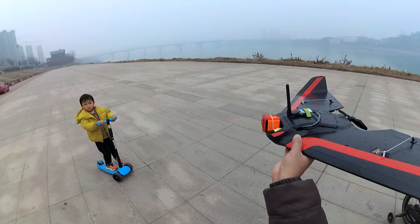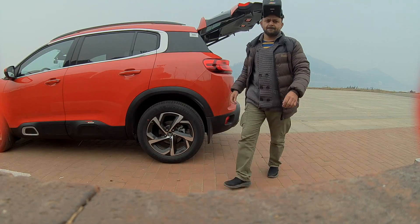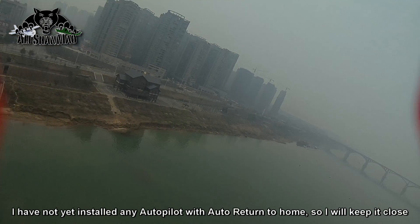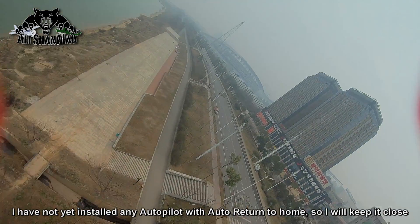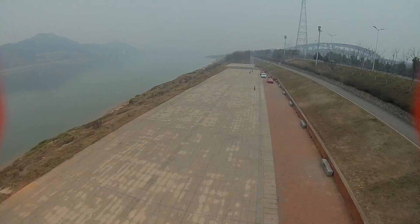My camera is looking a little bit up so it will always shoot up. I need to put it downwards first.